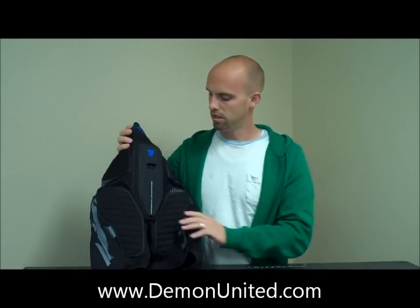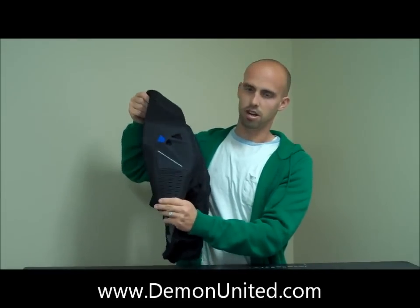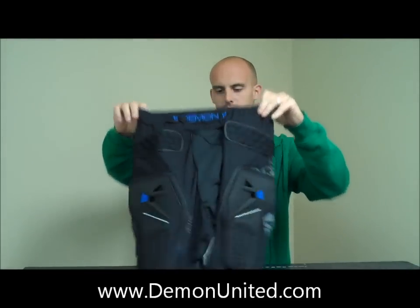This short's going to breathe very well, it's going to be lightweight, and it's going to offer you good impact resistance. It's a great short for all-around wear. This is a Demon Shield Short. Thanks for checking in.